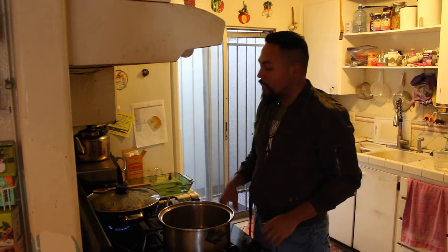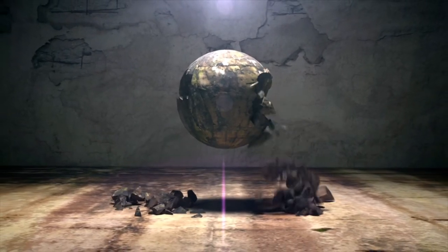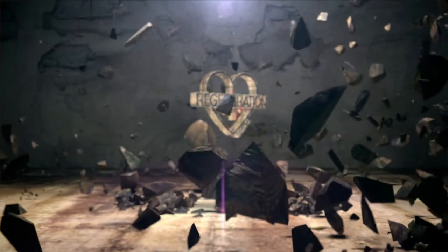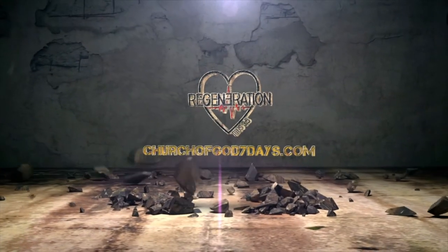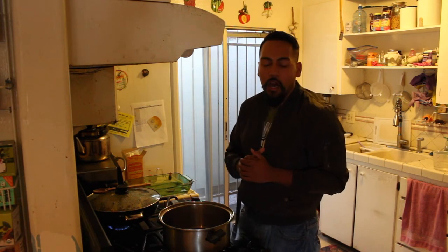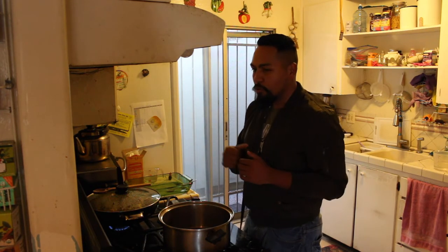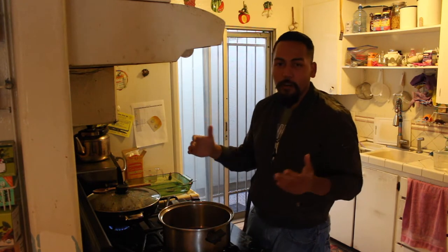Welcome back to another Regeneration TV. We're actually going to be doing some cotton candy the old-fashioned way. The way we're doing it today is like an old-fashioned noodle stretching method that Asian culture actually invented, and it's called the dragon beard. You have to stretch it out to 16,000 strands, and at the end it looks like cotton candy, but nice and long. So let's get it started.